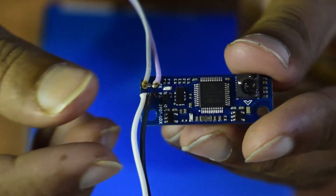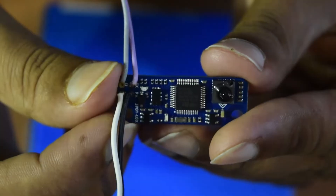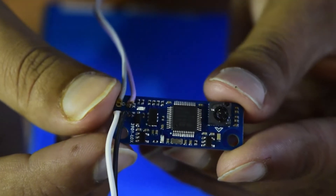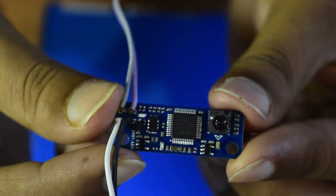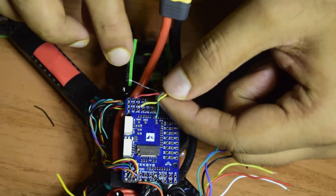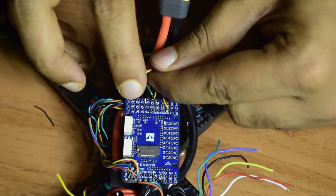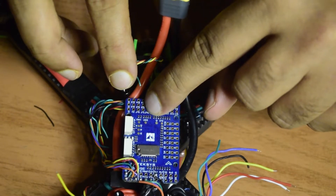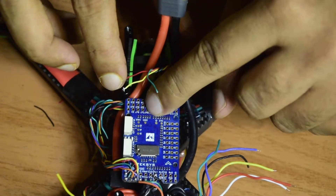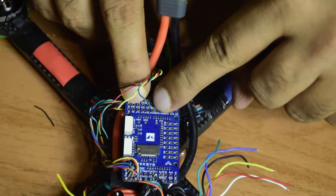I'm going to follow the same pin connections as planned in my other video — please watch that first if you haven't. The wires coming from the optical flow sensor are: red for power, black for ground, green which goes to TX on the flight controller as it is RX from the optical flow sensor, and yellow which becomes RX on the flight controller because TX from the optical flow becomes RX on the flight controller.